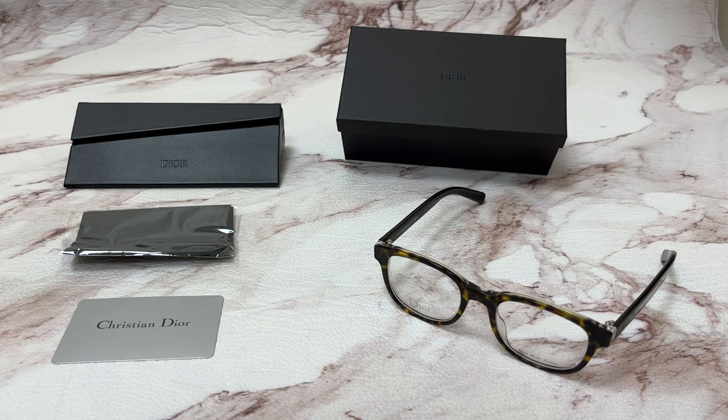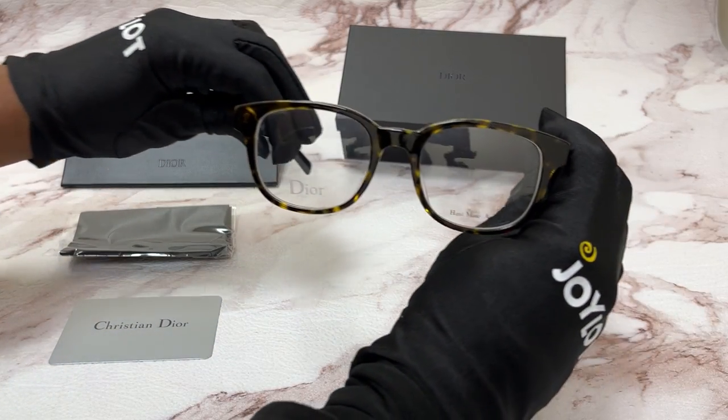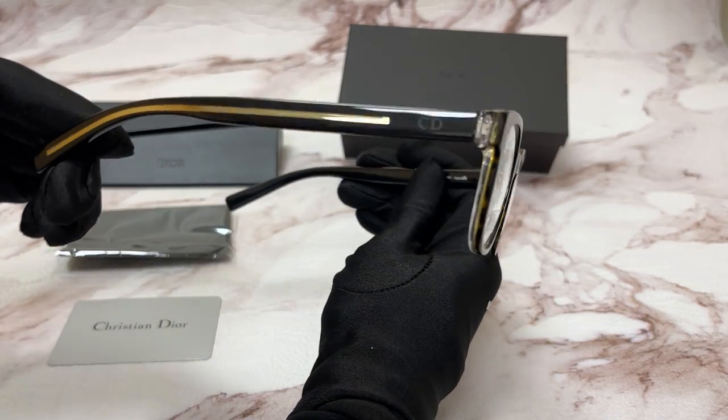Hi everyone, greetings from joylot.com. Today I'll be demonstrating Dior Homme eyeglasses model Black Tie 202, color code G6G. The color of the frame is havana and crystal black, and it has a square shape.